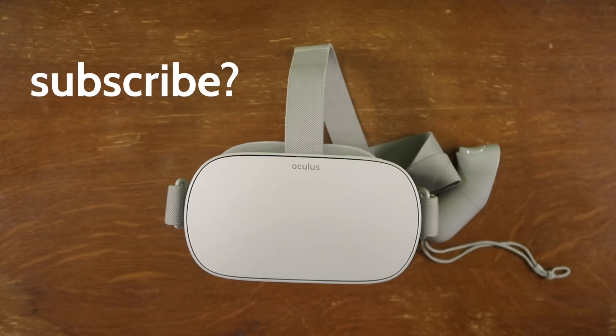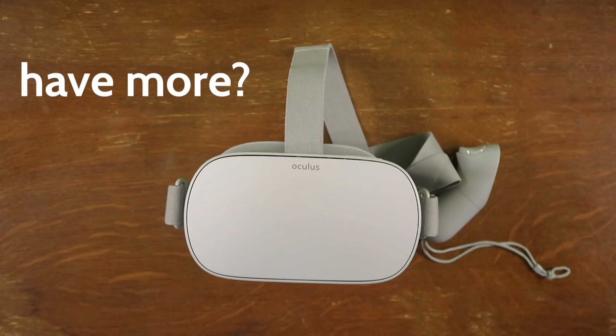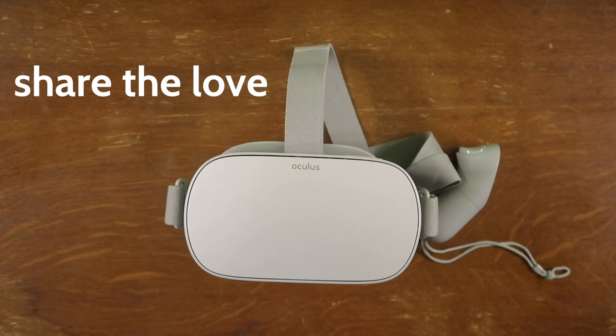I hope those tips help you out. I tried to get you guys a lot of great stuff really quickly. If you can add anything, please let us know in the comments, and if you're loving your Go, let us know as well. But for everything Oculus Go, go Frank.